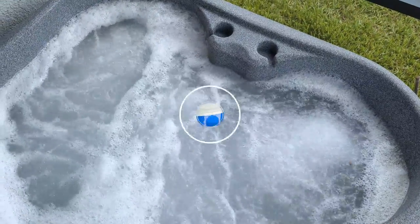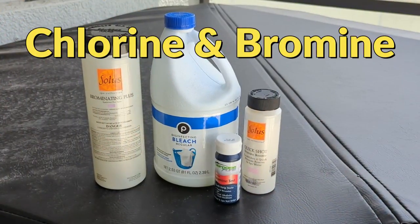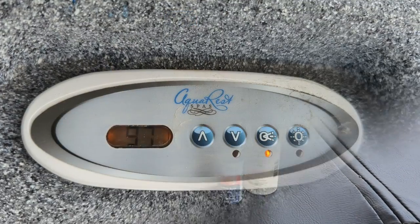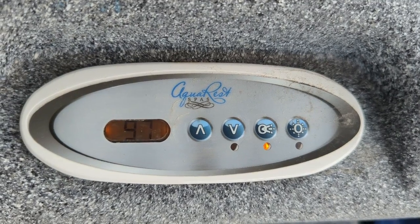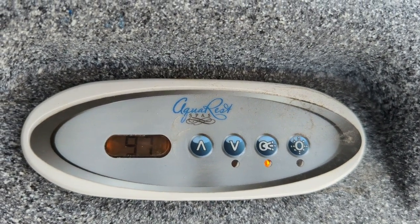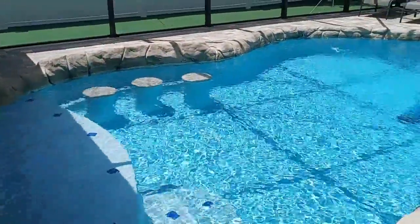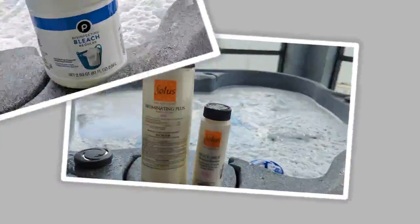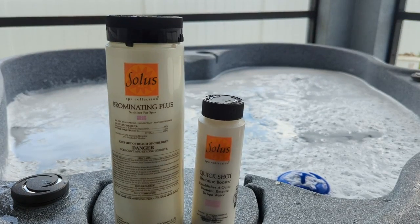Our two choices of sanitizer are chlorine and bromine. Both are great but one edges out the other when it comes to your hot tub. We keep our hot tub temperatures between 103 to 104 degrees. While chlorine is the perfect sanitizer and is most widely used for pools, it's really not the best choice for our hot tubs. Chlorine rapidly degrades in heat — it simply doesn't like temperatures that high. It's for this reason that many hot tub owners will choose bromine as their sanitizer.